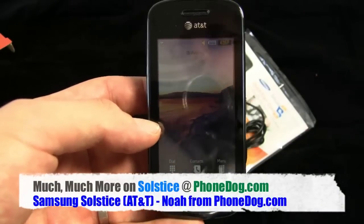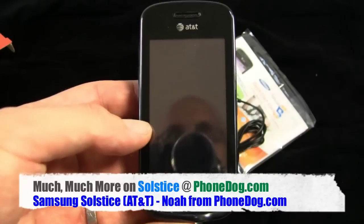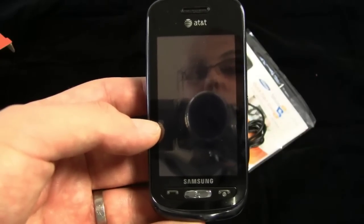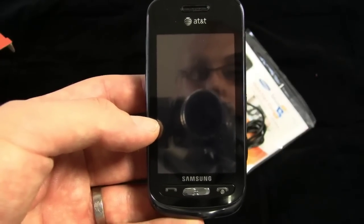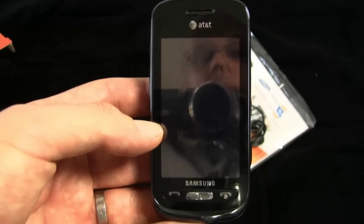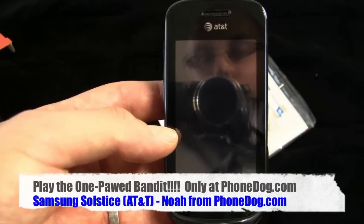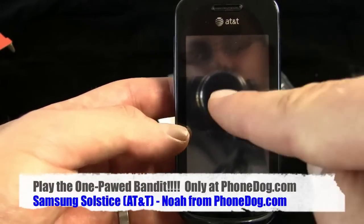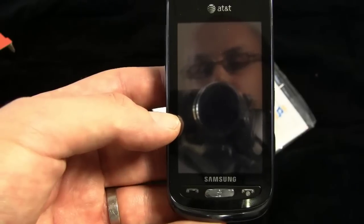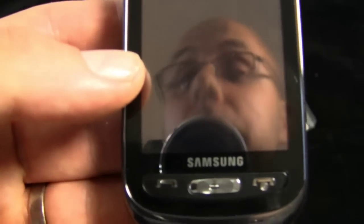Much more on this and all the new phones to come — we're going to do some intra-carrier dogfights to compare the lineups of all these different phones. And as soon as we're done with that it'll be time for new phones at CTIA, the fall edition, early October. PhoneDog will be there in San Diego, California, live, bringing you all the new phones. I'm Noah from phonedog.com — thank you so much for watching, see you later!